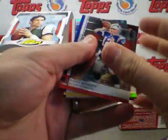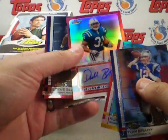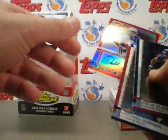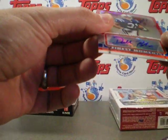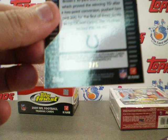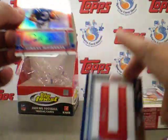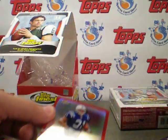And our last pack — we got an extra one in here it looks like. You're supposed to get one hit per mini box, so we got an extra one: a Donald Brown Finest Moments Autograph. It is a sticker autograph. Looks like a red refractor, and it is numbered 2 of 5. So that's pretty awesome to get two hits in there. Red refractors always look sweet.